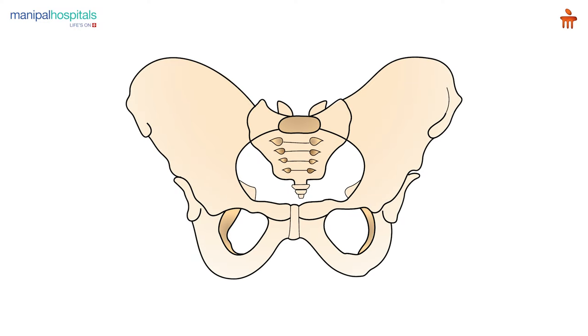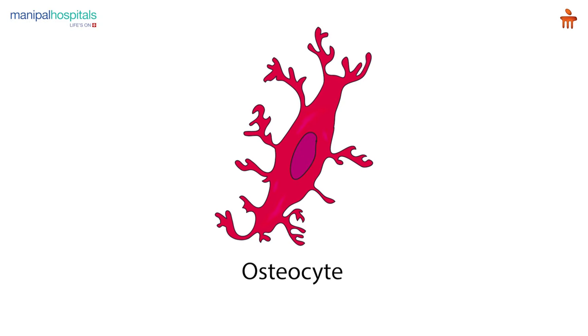This is a two-stage procedure. In the first stage, from your backbone or the pelvic bone, we take a little bit of cells and send it to the lab to culture the cells — the bone cells or the osteocytes. These osteocytes, after about four weeks, are again implanted inside the diseased area.